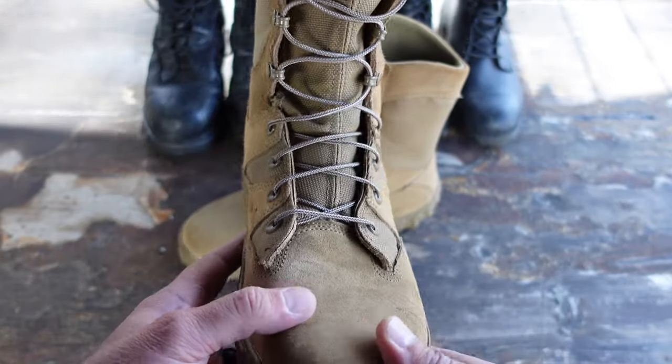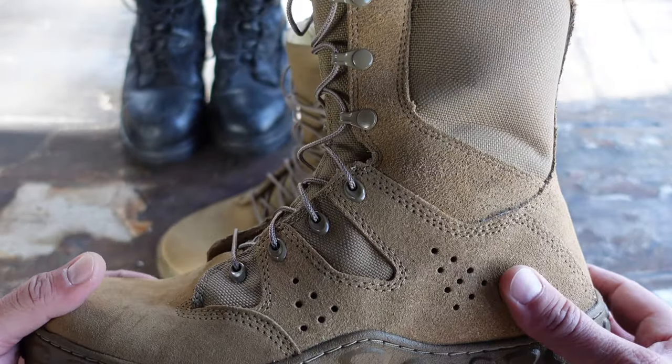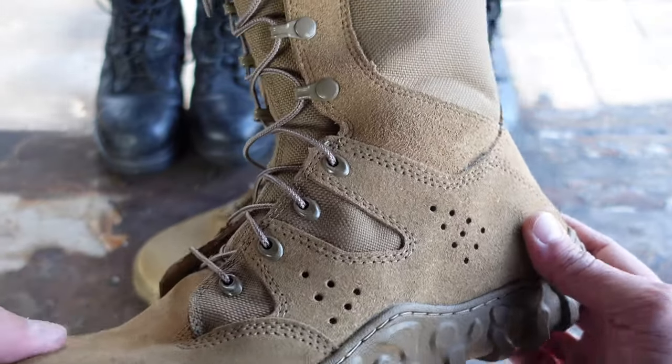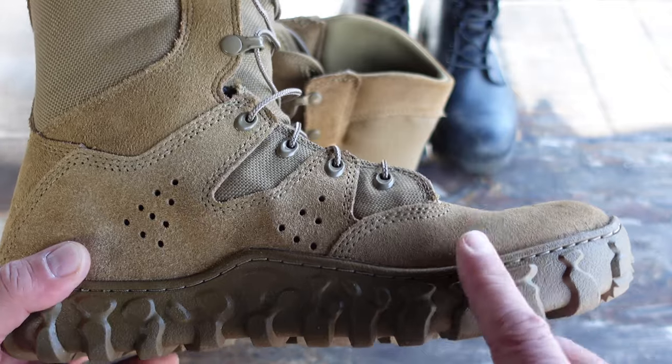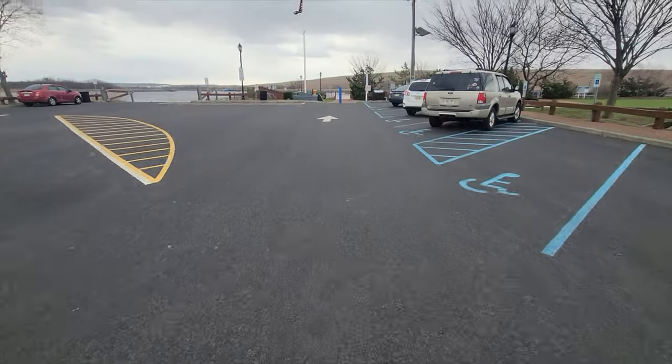I was sent these boots to review. One of the first things I did was go on a five-mile ruck with my dog to be able to test these out without even a break-in period. If you want to know more about the results and my findings, stay tuned.